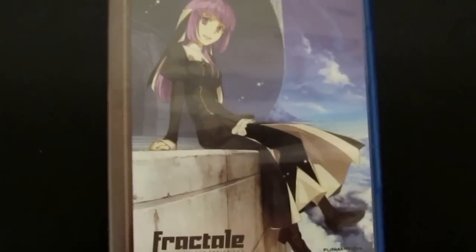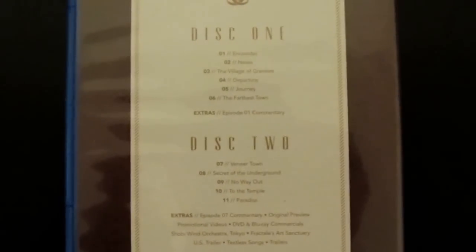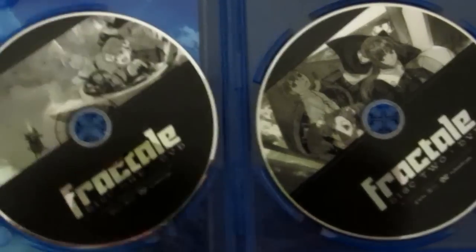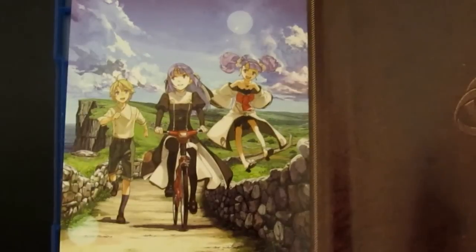Here's the DVD cover with Fren on the front. On the back you have a list of episodes, just like on the Blu-Ray case. Inside, two DVDs, and if you open it up, the inner side has an interchangeable cover with Klain, Fren, and Nessa. Again, this is a very beautiful artwork on this box set.